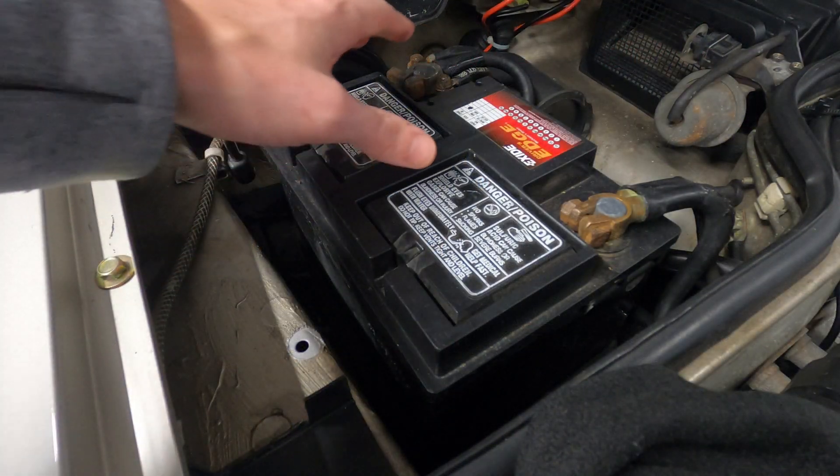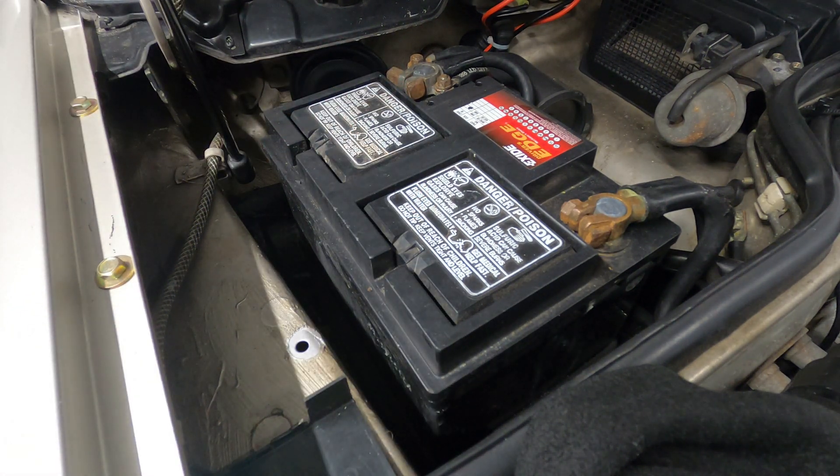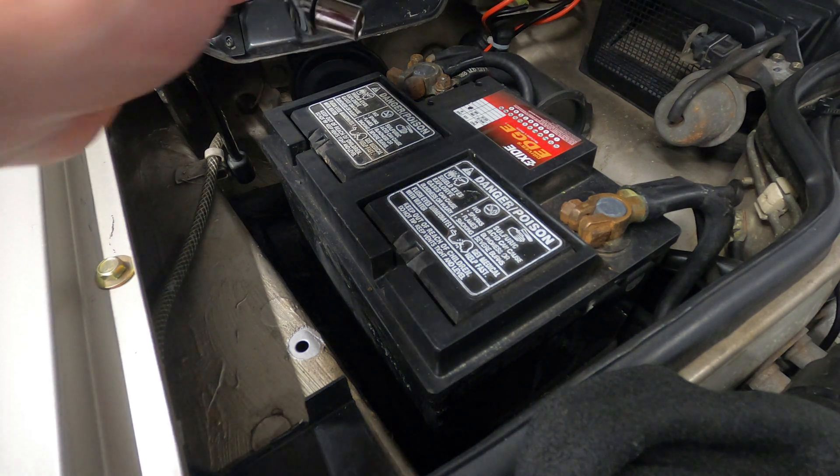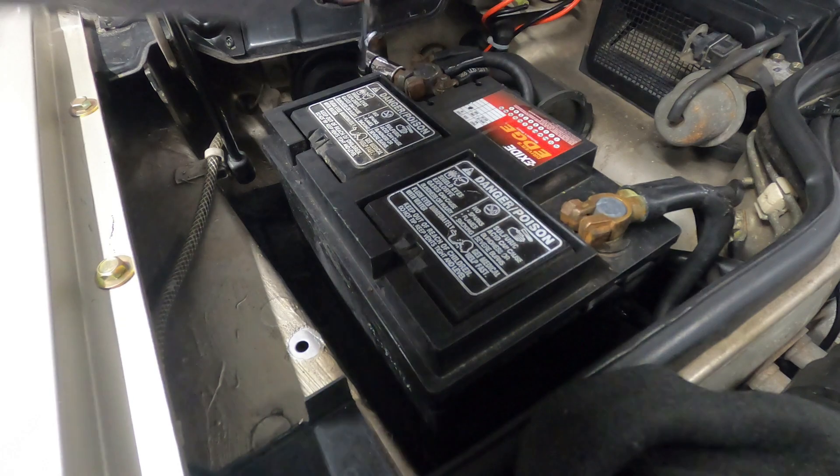I'm going to start by disconnecting the positive terminal on the battery. There are some electrical leads here that go directly to the starter, and we don't want to ground out any tools when we go to remove the starter.